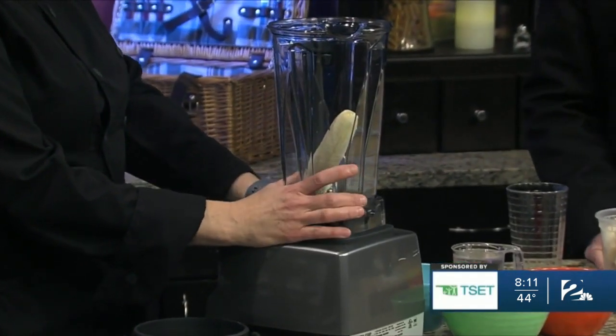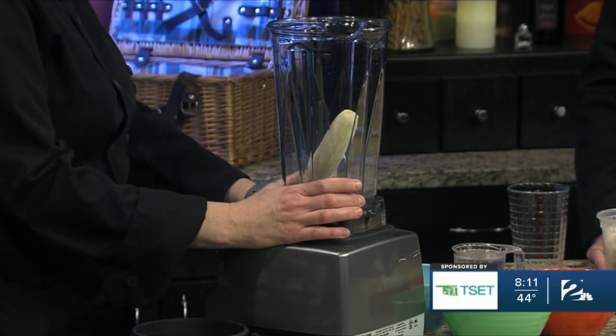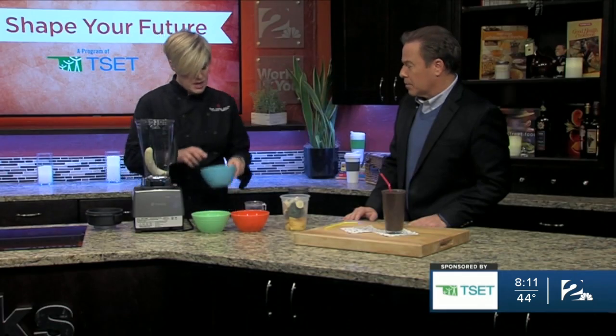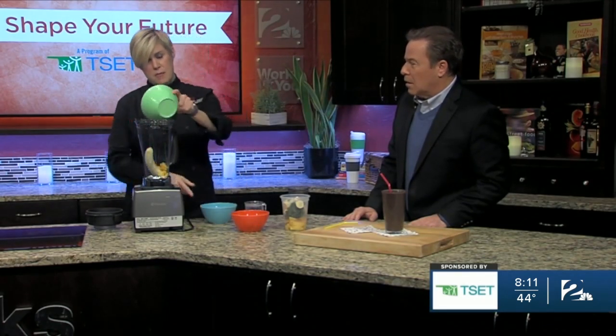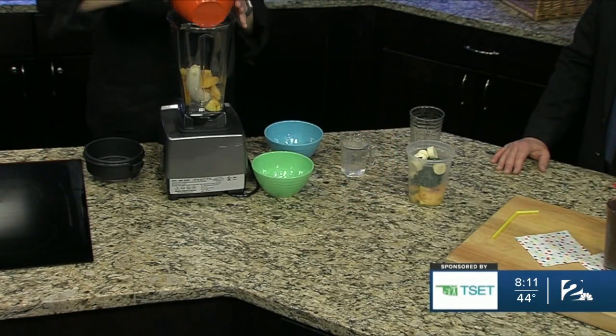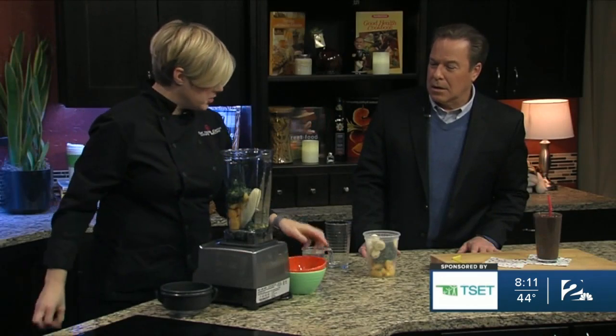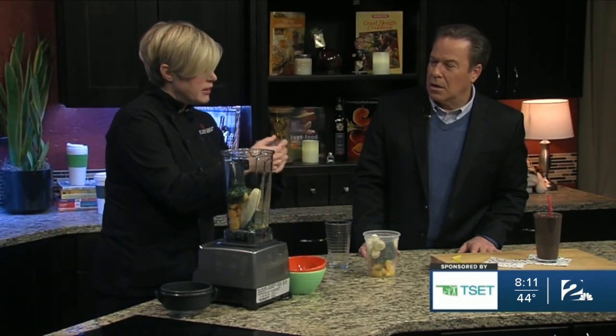We have a banana and some ginger in here already. You can use bananas that are a little past their prime because they're actually a little bit sweeter. We're going to add some frozen mango, some frozen peaches — one cup total of fruit — and one cup of greens. I actually prefer the kale over the spinach, but it is going to be a personal opinion. And then you're going to need some liquid so that it blends really smoothly, and this is just water.